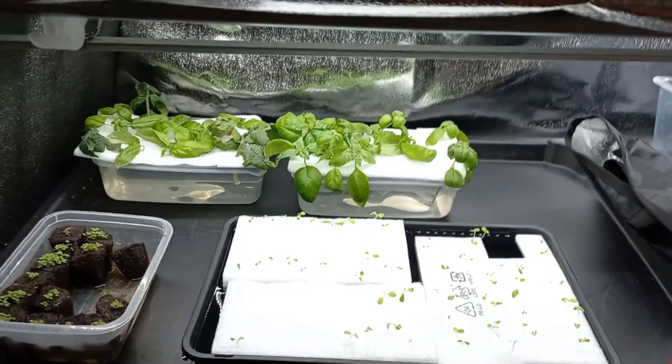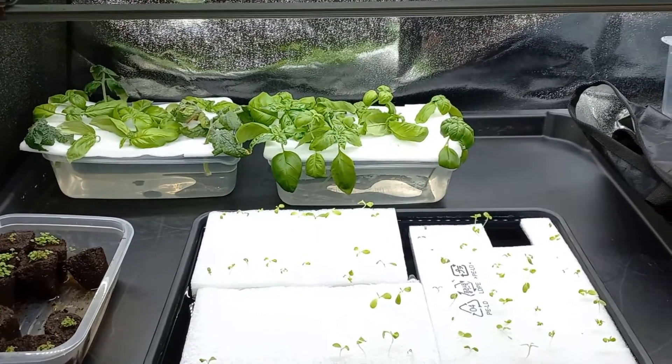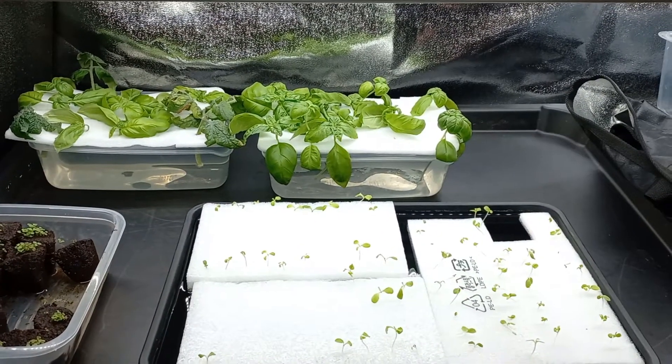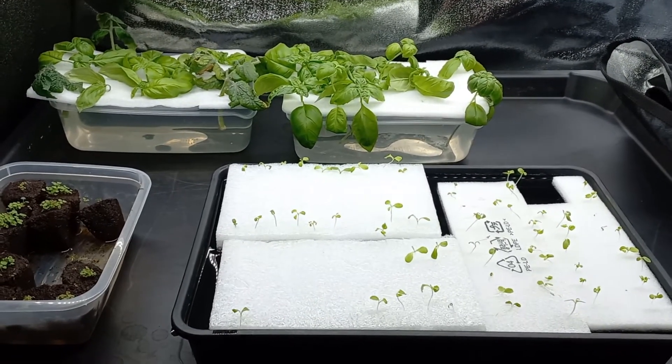Hello everyone and welcome to another video. Today my plan is to show you how I start my own mineral hydroponic cultivations from start to finish, as fast as possible.